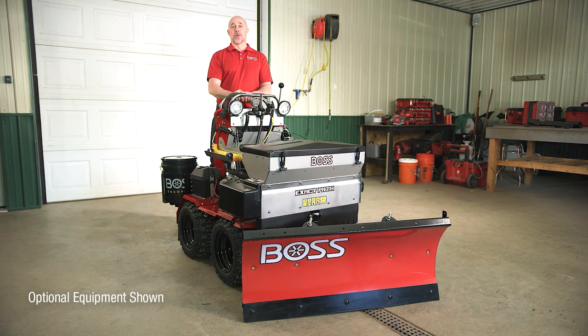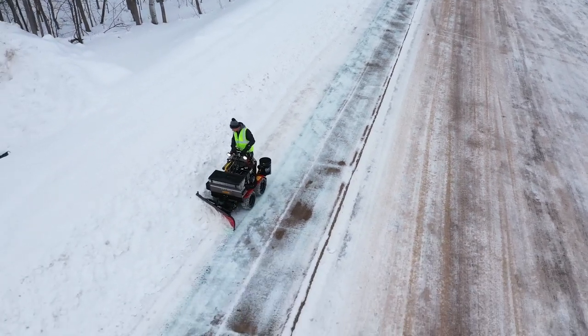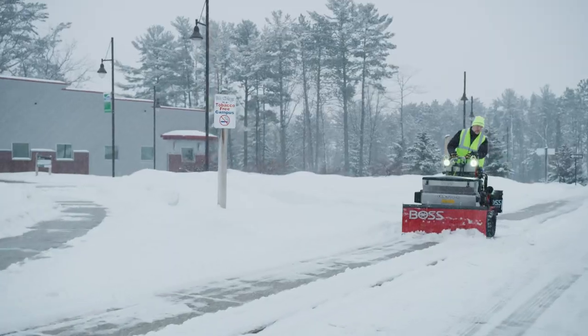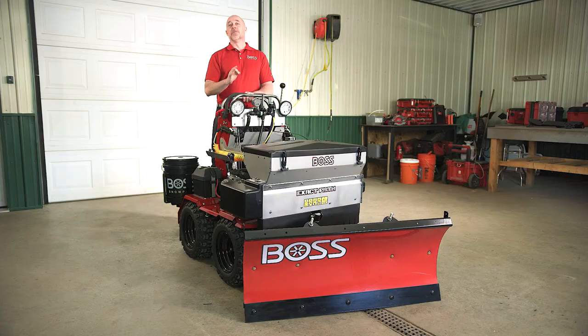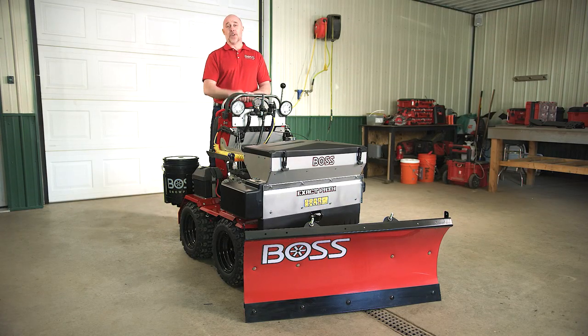That's exactly what the Boss Snorraider is designed to do. It's going to effectively take care of those walkways and pathways quickly and easily while minimizing your labor dollar. This one doesn't call in sick. Let's take a look at some of the features and benefits of this piece of equipment and you will truly understand why you need this in your arsenal.